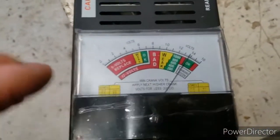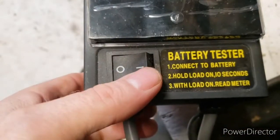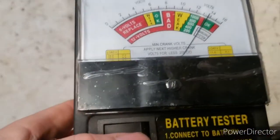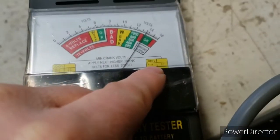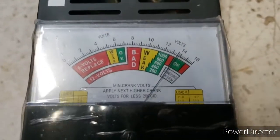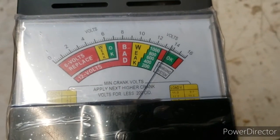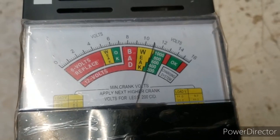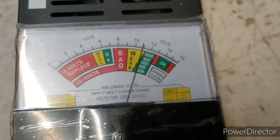We know we've got good volts on this battery. Now what we're going to do is push this button to put a load on the element and hold it for 10 seconds, as you can read here. Remember, we went with 11 volts, so it should come in around 10 or 10.5. Let's put a load on it now and count to 10: one, two, three, four, five, six, seven, eight, nine, ten.